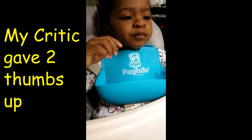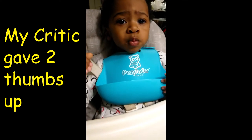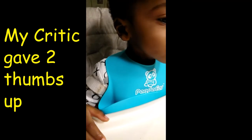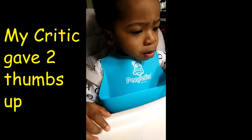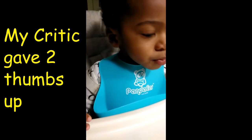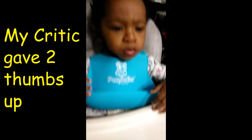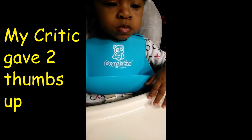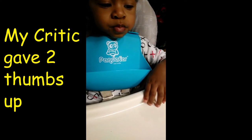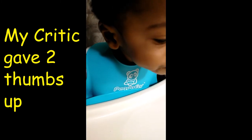Do you like it? Do you like mama's curry goat? Nom nom.